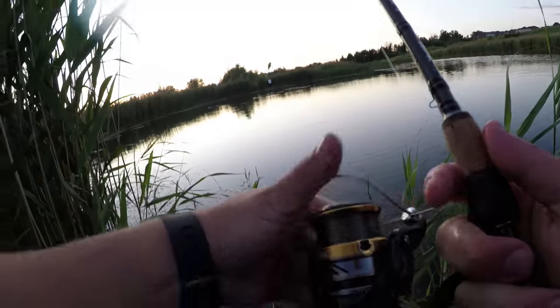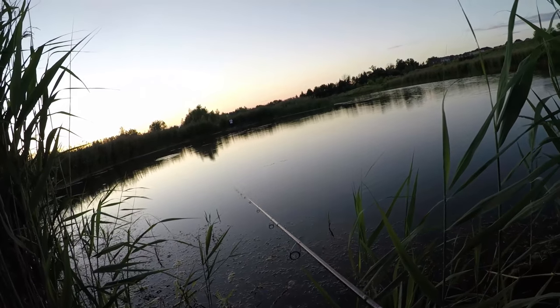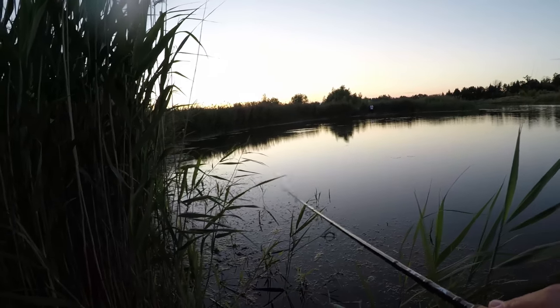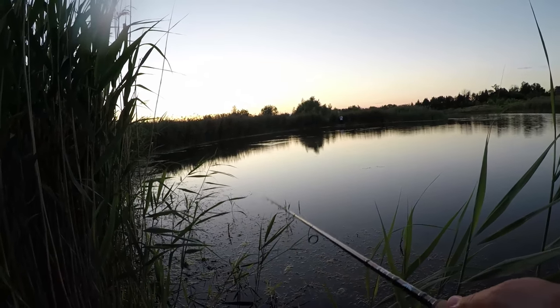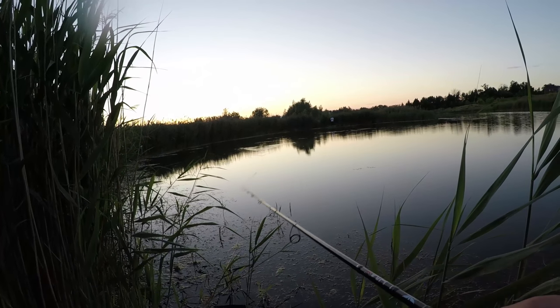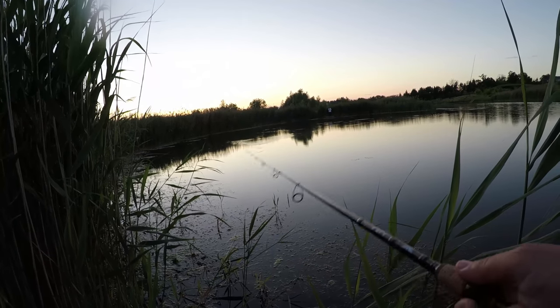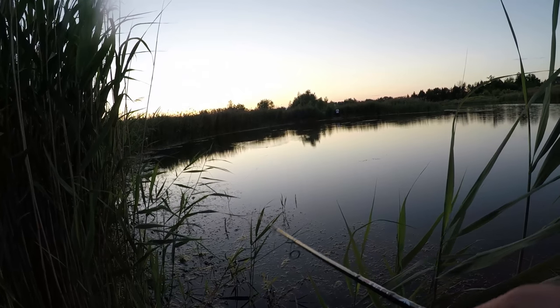I'm not sure but I have the feeling the fish are a bit more active, so we're going to cast a few more times. That's the fishing addiction, and I'm sure everybody watching this feels the same way.